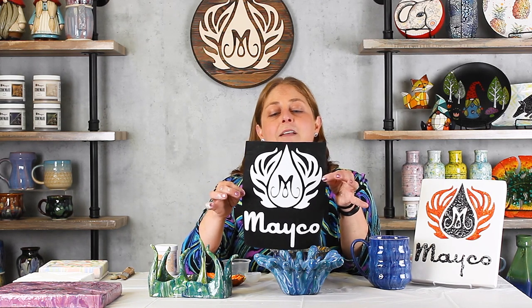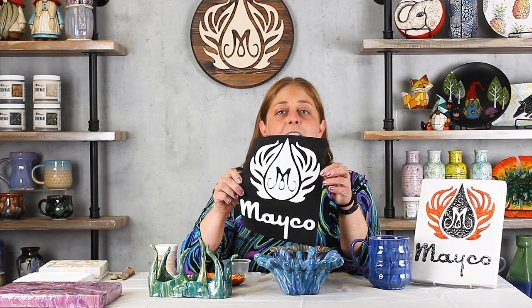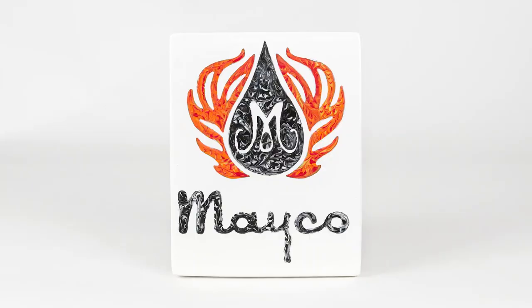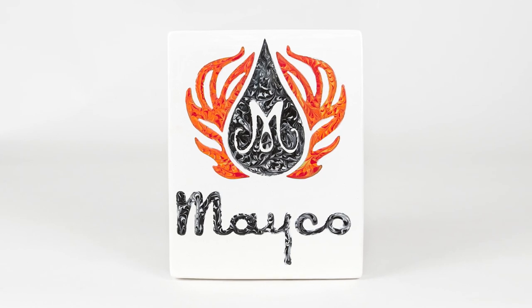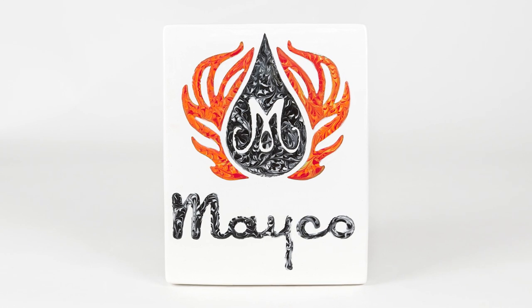I've also figured out that you can choose to make a stencil of your own liking. I borrowed Mako's logo and cut out the images. I then pre-glazed my 8x10 canvas with white, let it dry, placed my stencil down, and used my little silicone cups to pour into each of the sections, keeping my colors separate as I made the logo. Once it's mostly dry I just peeled the vinyl off.